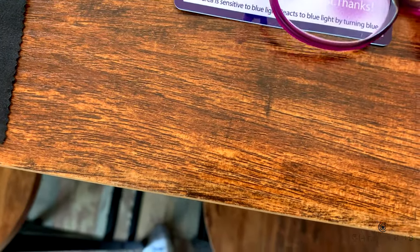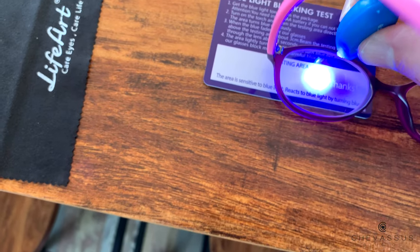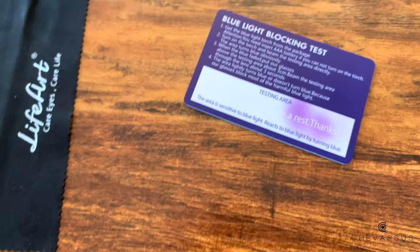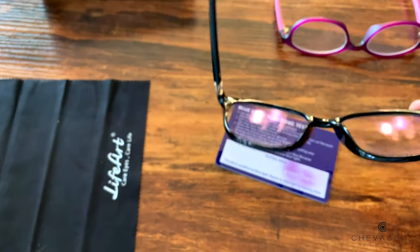And then of course with Lucy's glasses — my daughter — let's go ahead and test hers as well and see if the blue light goes through. And there you can see the blue light goes through.